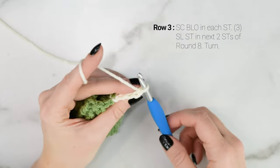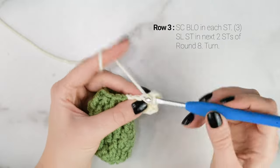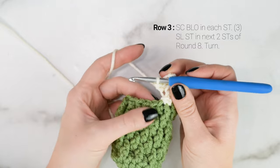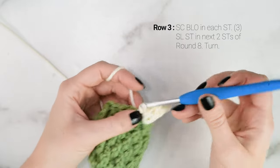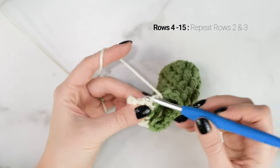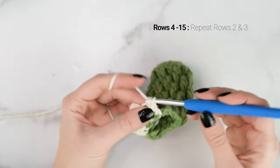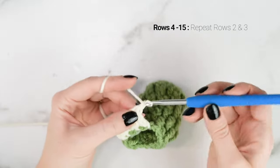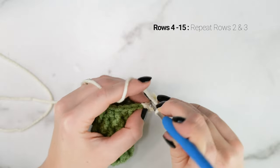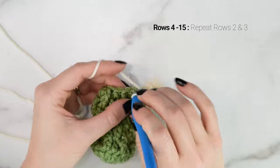For row 3, we're going to single crochet in the back loop only all the way down the cuff — single crochet in the back loop only in the next three stitches. Then when you reach the bottom, slip stitch into the next two stitches from round 8, and turn. We're just going to keep repeating rows 2 and 3 all the way around for the cuff. Going up: single crochet in the back loop only, chain 1 and turn. Going down: single crochet in the back loop only all the way down, then slip stitch into the next two stitches from round 8. I'll catch back up with you when we reach the end of the cuff.